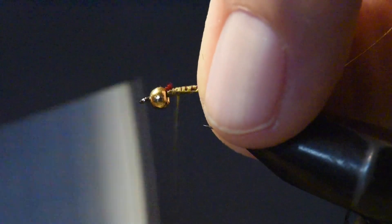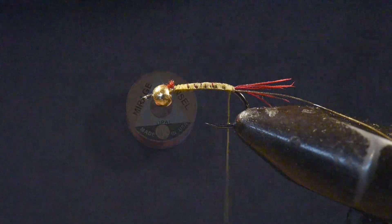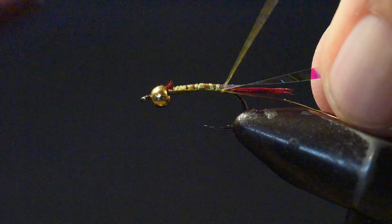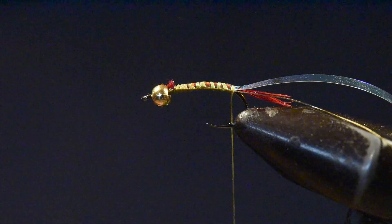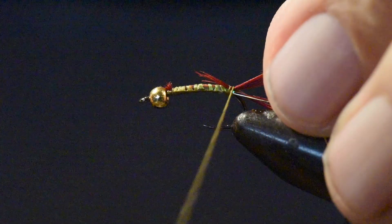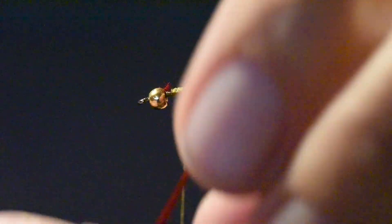Then I'll follow that up with tying in my gold wire. For the flashback, I'm using a Mirage Tinsel in size large. I'm going to tie that in facing backwards — ultimately this will get folded all the way over to the head, but we'll reserve it for now. And now I'll tie on red pheasant tail to wind onto the body and up to the back of the thorax position.